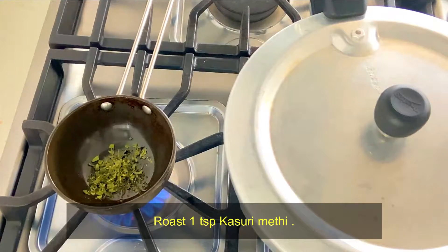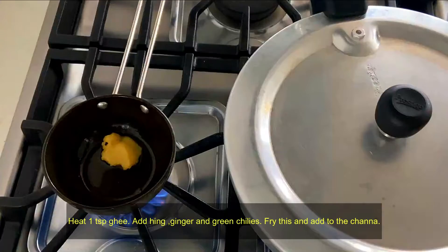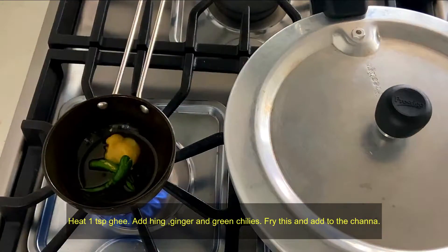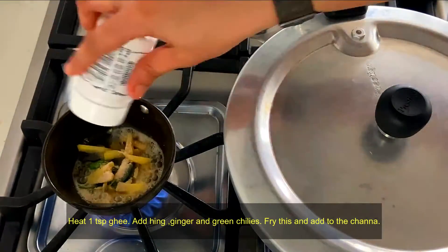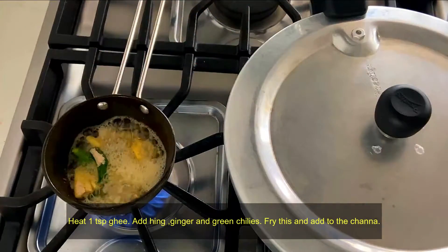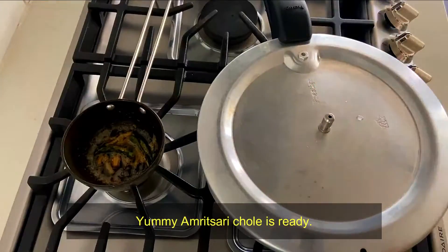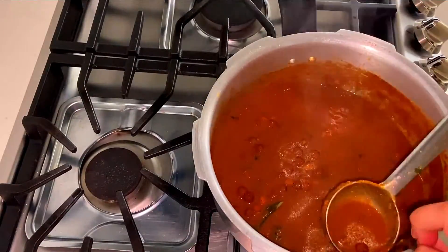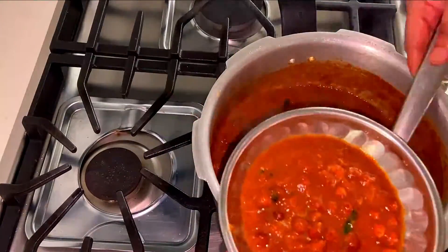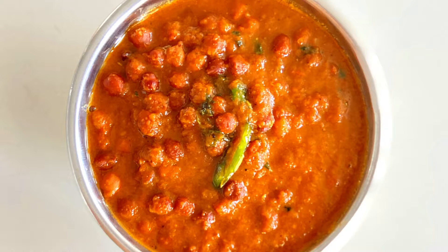Once it is cooked, fry the sauce and mix it well. Now we are ready to eat. We will make the jeera rice to serve alongside.